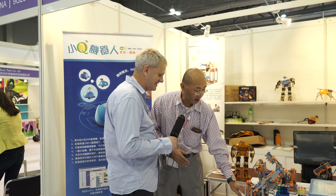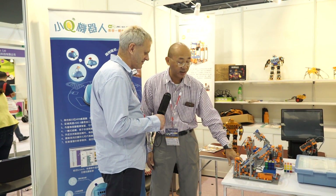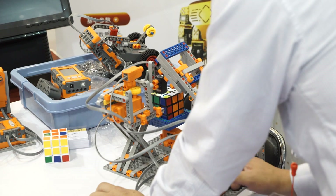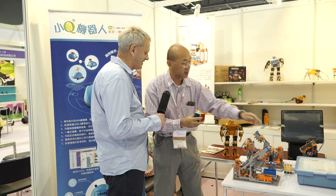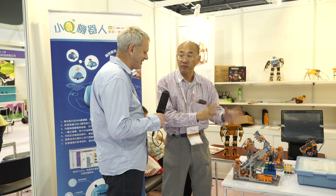For example, we have this set of robotics which can use the computer power and the intelligence of the microprocessor here to study the distribution of the color of this Rubik's kit, and then after analyzing it, studying with the color sensor here, it could return it back to its original form.